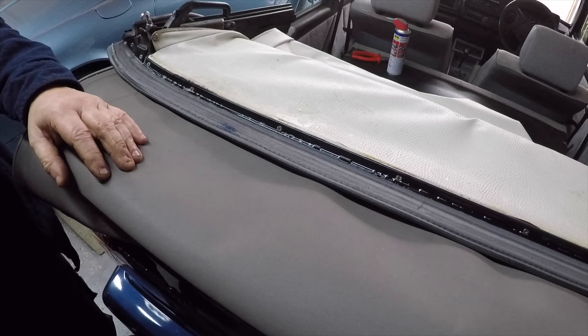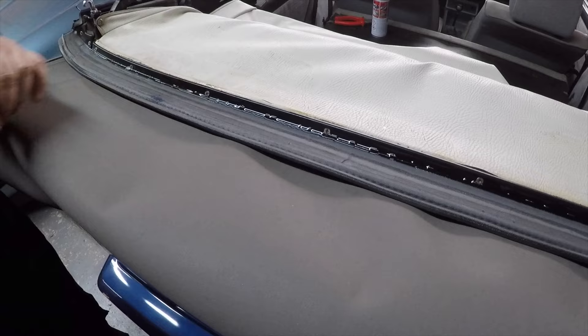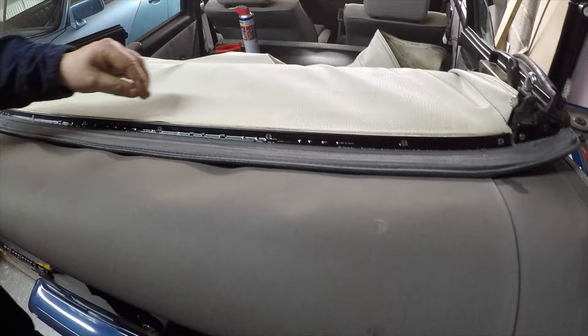With a lot of other fitting companies, when these hoods are fitted and they go to trim it off, they merely come across with a knife and trim it off - what they don't realize is they end up cutting through the headliner.